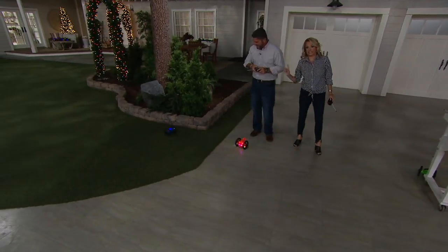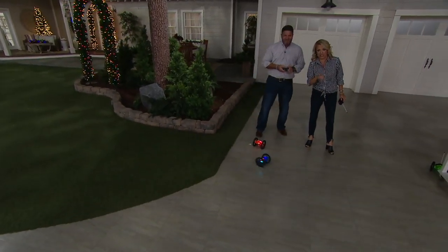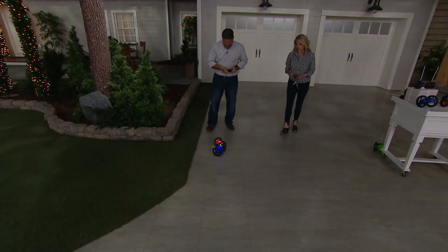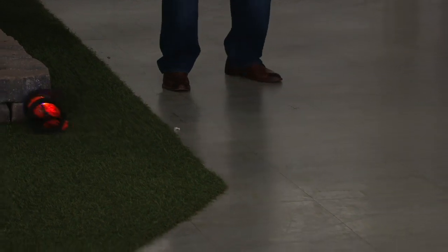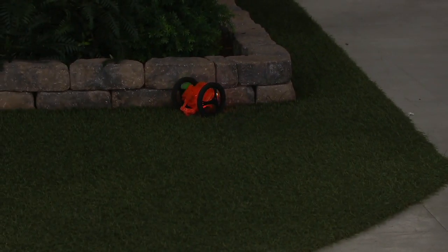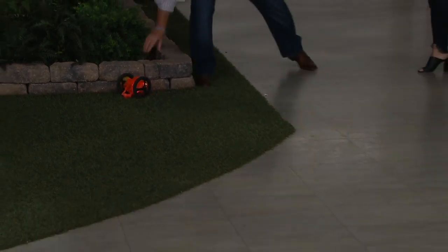Clearly one of us has experience with these and one of us is learning. We've got more than 300 have been picked up. We lost a color — blue, orange, and red remaining. You can get a little competitive with these. It's just so different. And the lights — I almost feel like it's going to start speaking R2D2 to me.